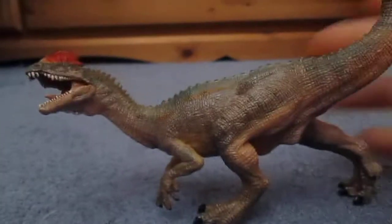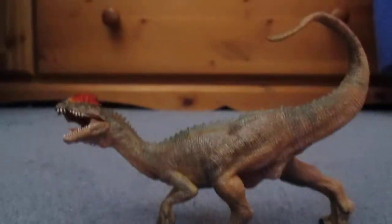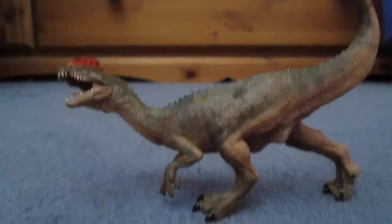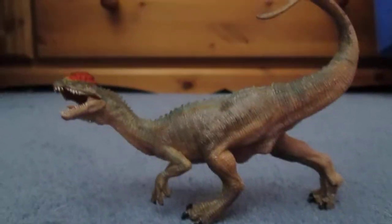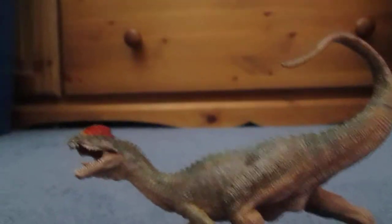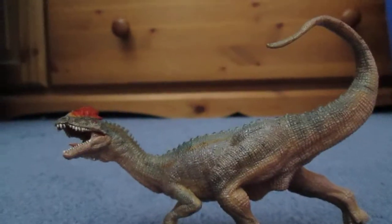So yes, this is my review of the Papo Dilophosaurus. I hope you have enjoyed this, guys. Please comment, subscribe, all that good stuff. I have lots more reviews planned, including the Safari LTD Ammonite and the Collector Nothronychus and Utahraptor. Please comment, like, subscribe — it's great reviews planned, so I hope you guys take care and have a great day. Bye.